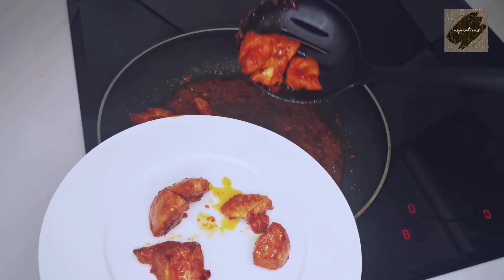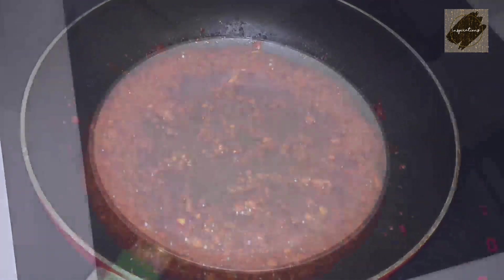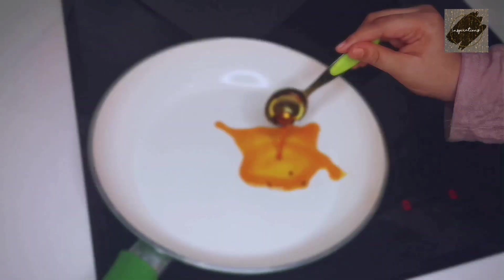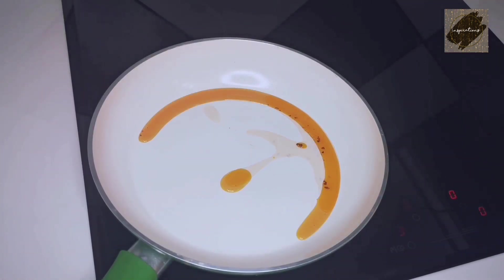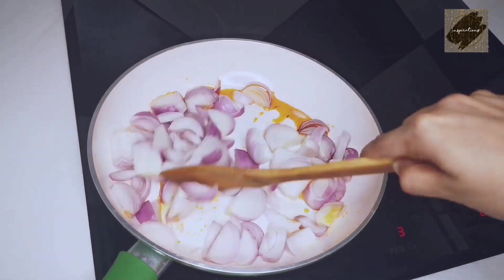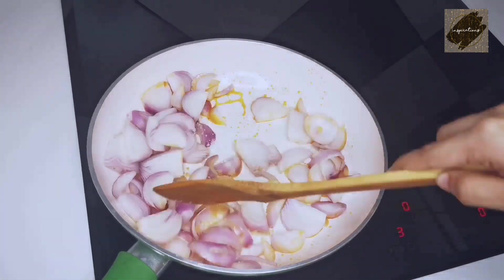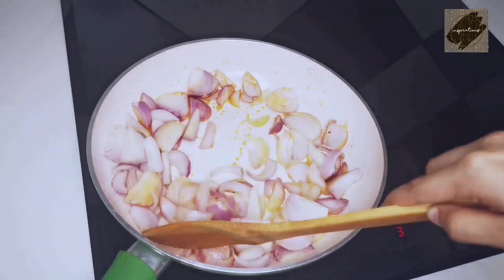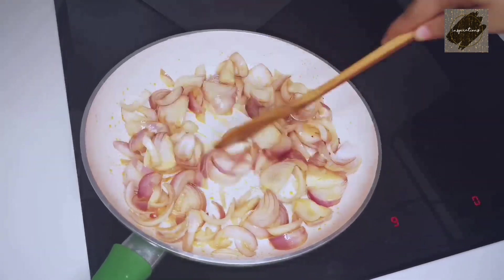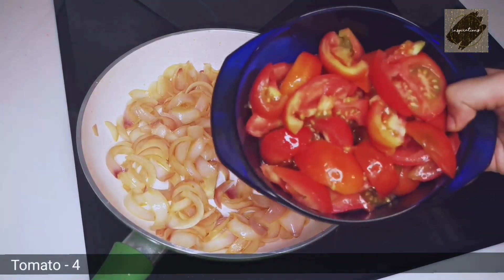Then I will add the gravy. I will add a tablespoon of chicken. Put 2 of the seeds in the middle.